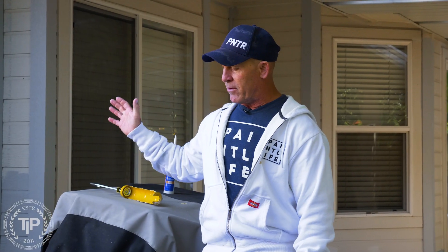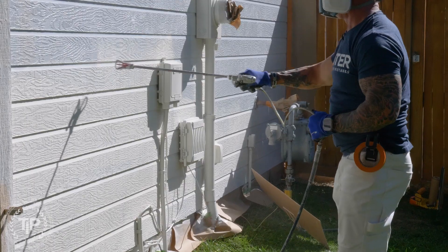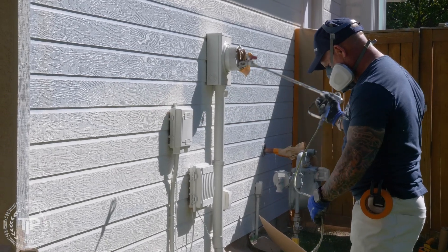We didn't strain the paint when we first started painting this house and we clogged two gun whips. So strain your paints — I'm going to show you how I typically go about straining.